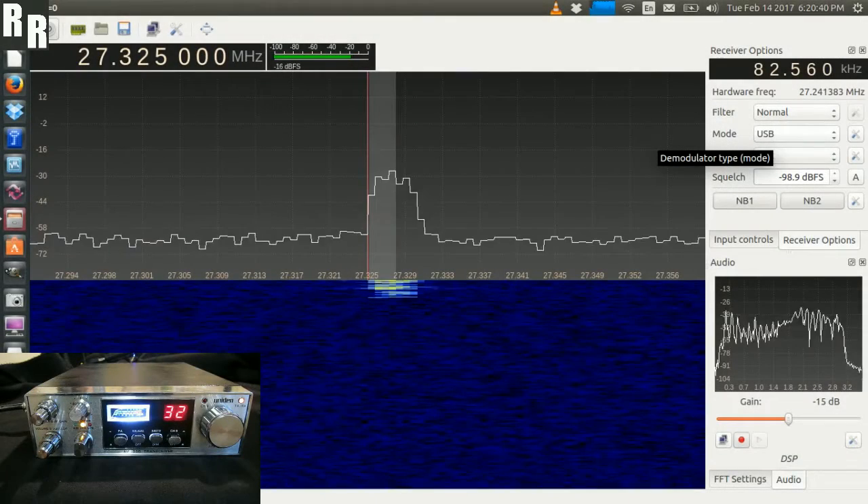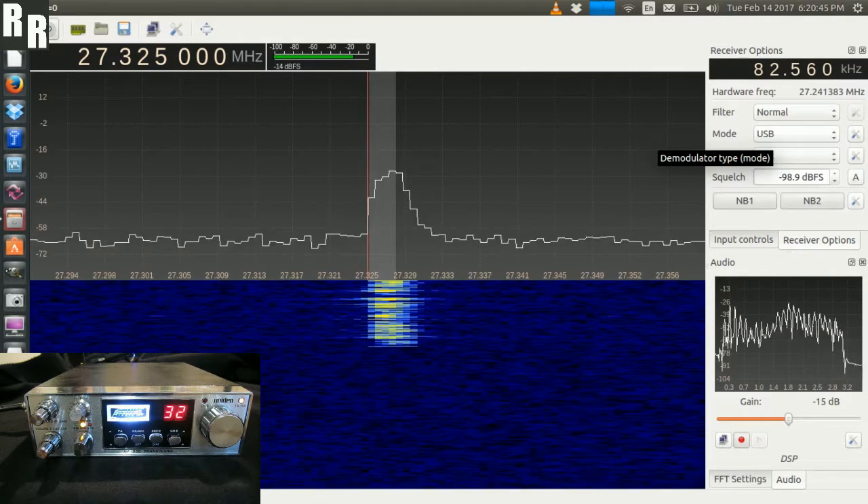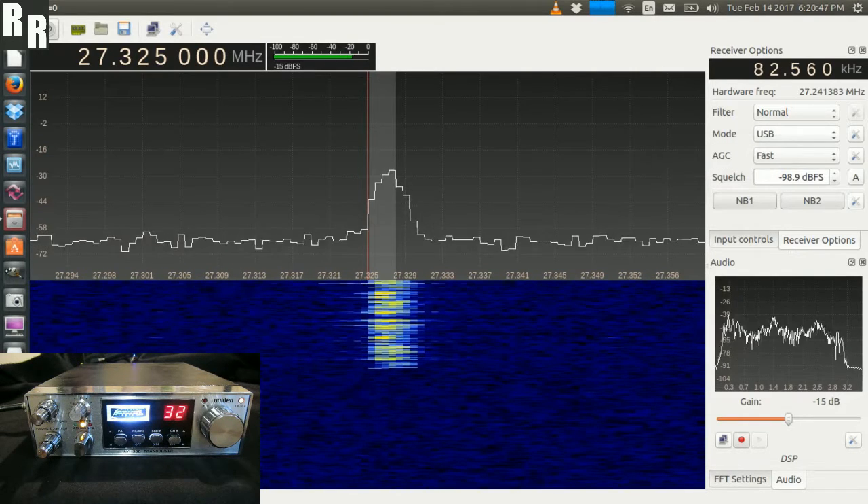Alrighty, here we've got a unit in AX144 and just a modulation demo. 1, 2, 3, 4, 5, 6, 7, 8, 9, 10.